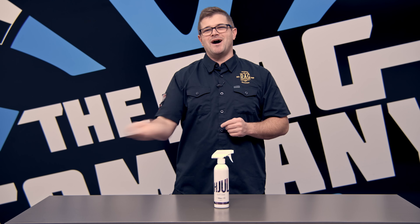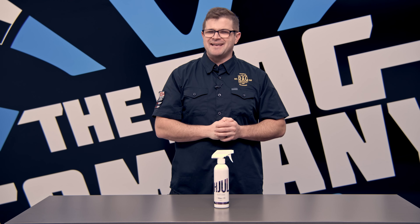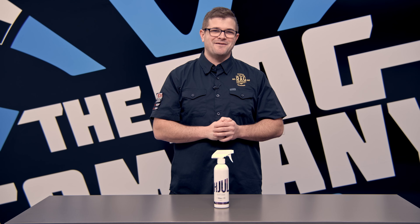Hey guys, Nate with The Rag Company. If you're watching today's video, you're probably wondering what the heck is Huel. We're gonna be answering that question and more in today's FAQ video.